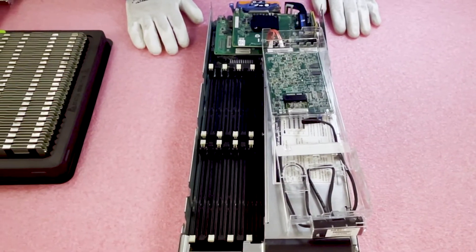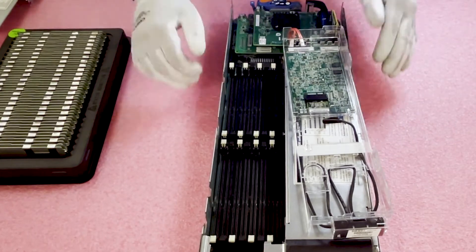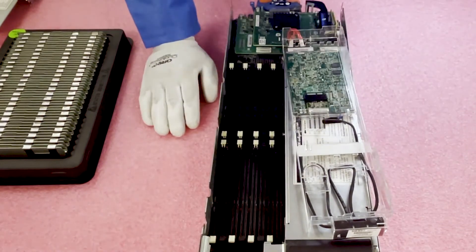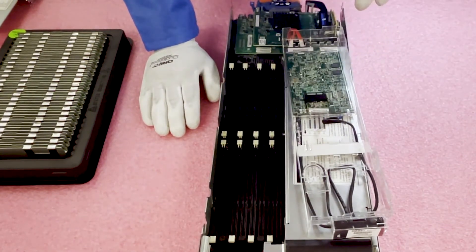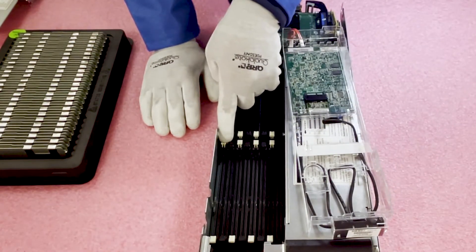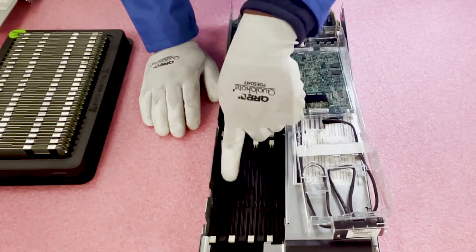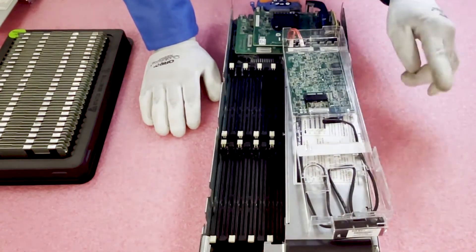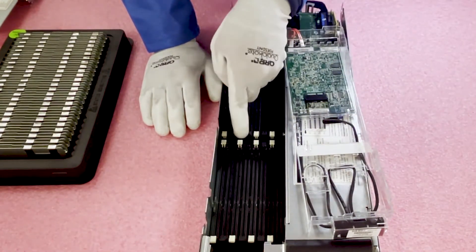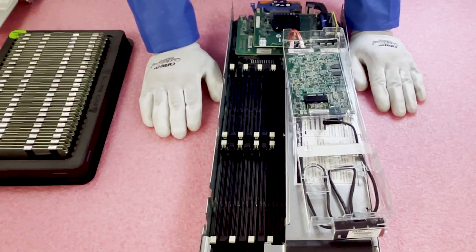Now that we're in, I want to show you something important: the DIMM slots are color-coded. Not everyone is maxing out their machine, so you need to make sure you're configuring it properly. The white DIMM slot is the start of the channel. HP has labeled it here — it says DIMM1, DIMMA. So if you're running one CPU and only using four DIMMs, you would want to use these four white slots.